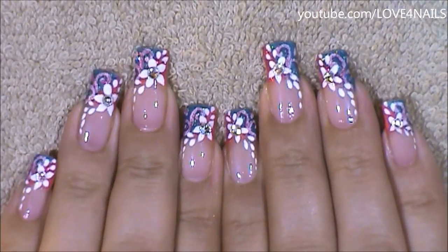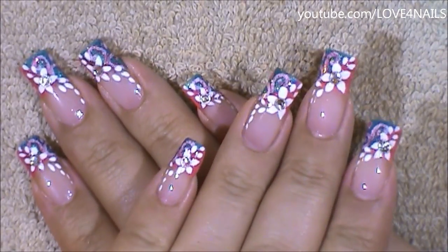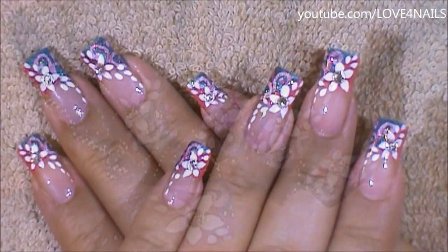I hope you guys enjoyed this tutorial. Try out this nail art design using your favorite colors. Be safe and I'll see you next time. Bye!